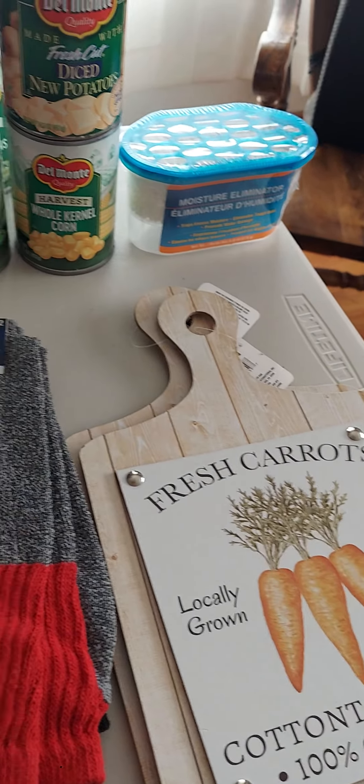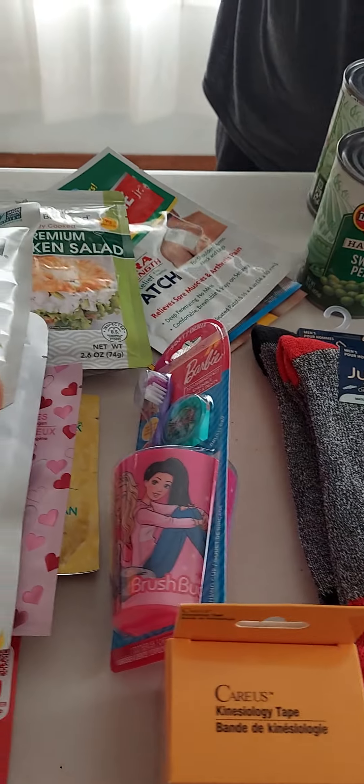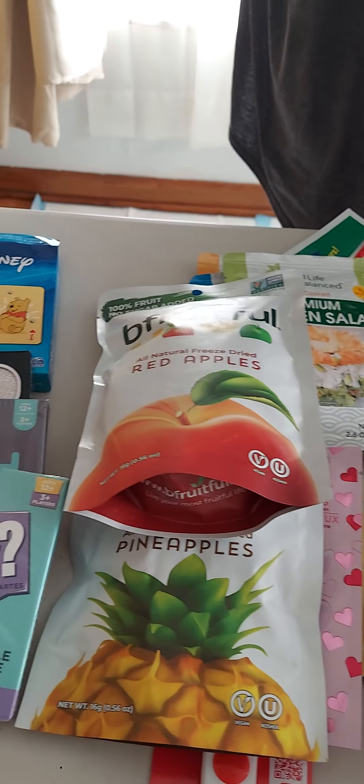I got a Barbie toothbrush cup holder and cup for a friend's daughter.